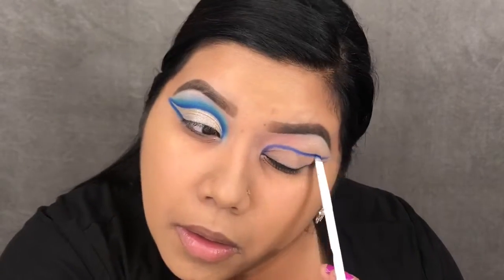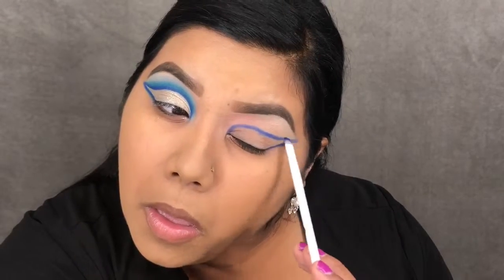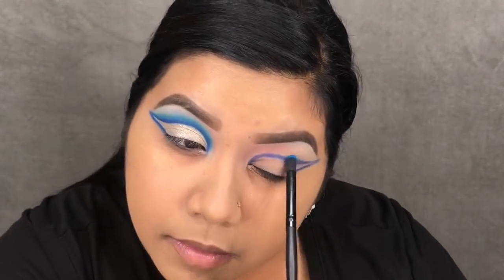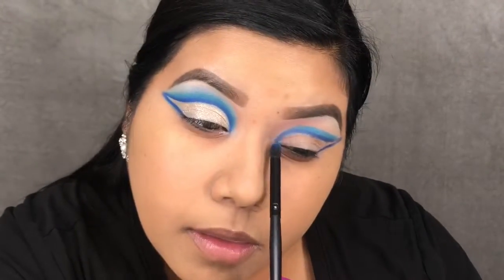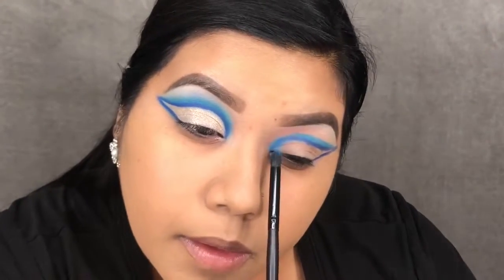I'm tracing out my crease with that dark neon blue color — it doesn't have to be neat because we'll be cutting it anyway. Then taking the shade Damage Control, which is a turquoise blue shade, I'm just blending out the edges of the dark blue shade.